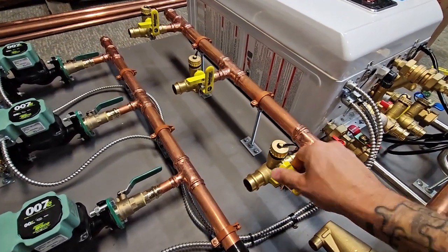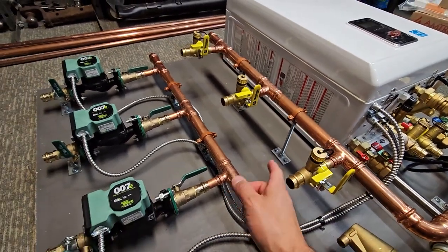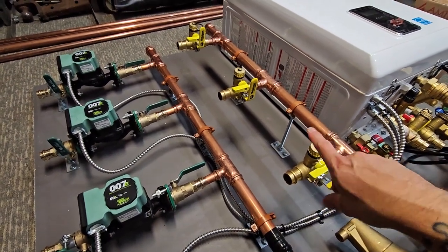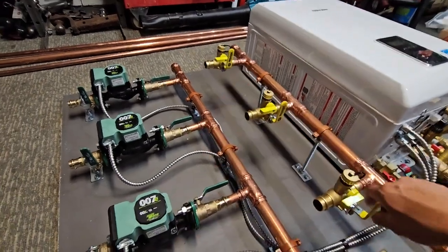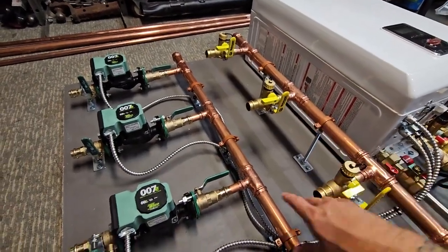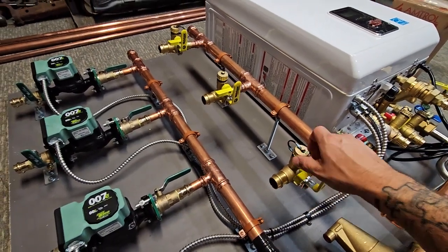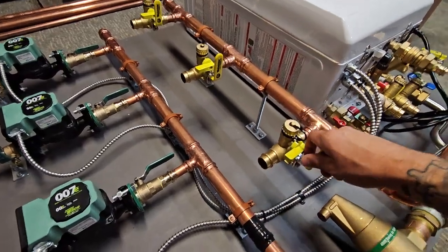If it's a baseboard system, I always provide shutoff valves with drain fittings on them as well, so that you can bleed each individual loop without having to worry about getting air into the other zones — one at a time. If you ever have to replace anything, you can just hook up a hose to this, shut the other ones off, bleed just this one alone, and you're good to go.